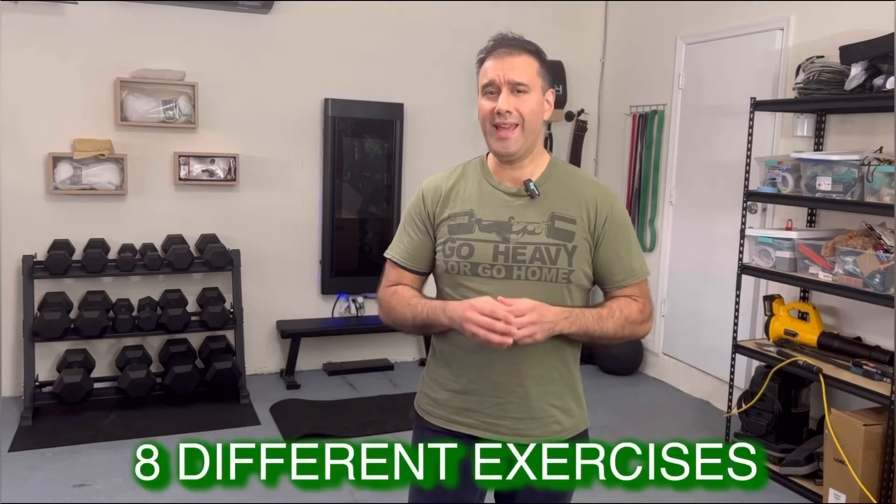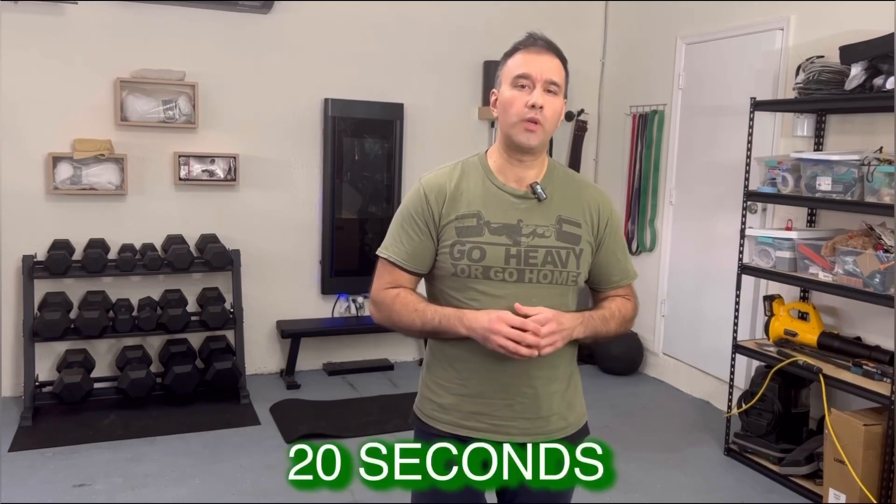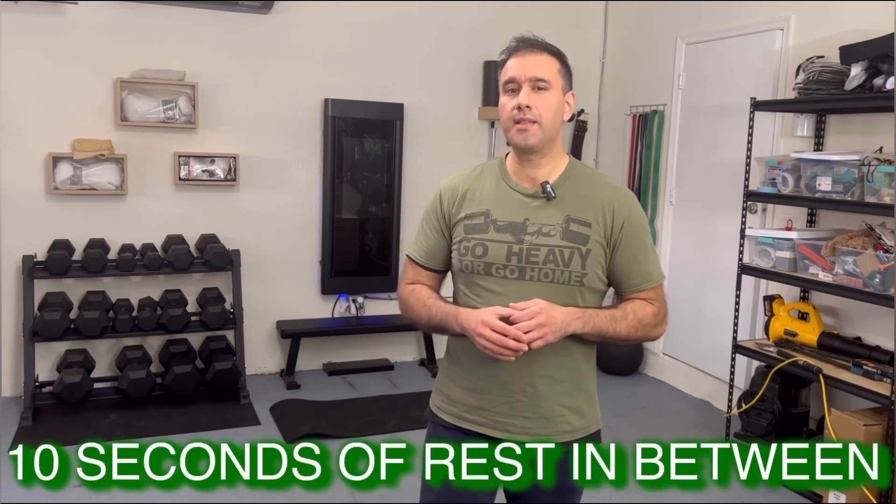Now let's dive into our 4-Minute Lower Body Blast Tabata workout. We'll be doing 8 different exercises, each for 20 seconds, with a 10-second rest in between. That's a total of 4 minutes.